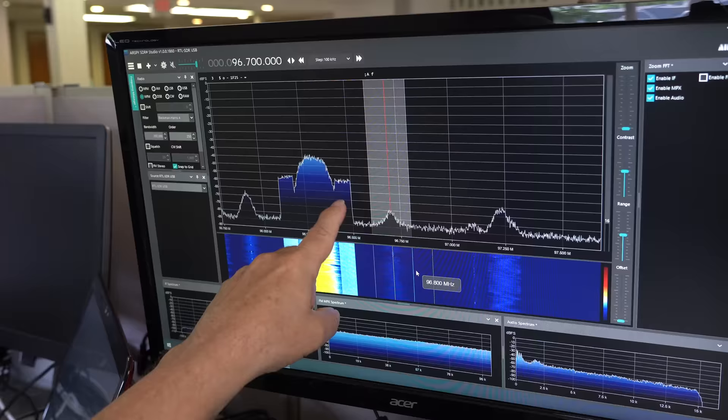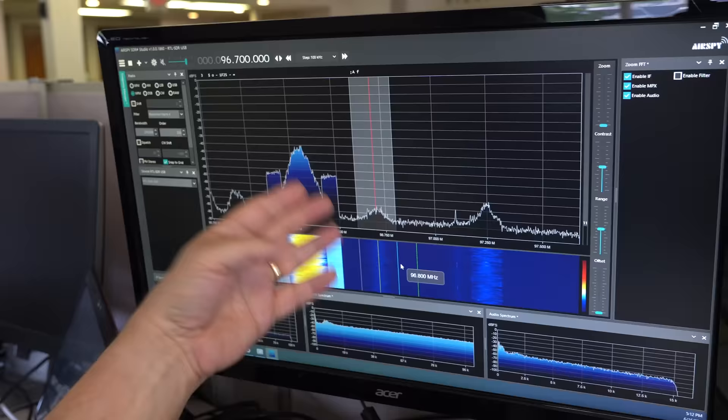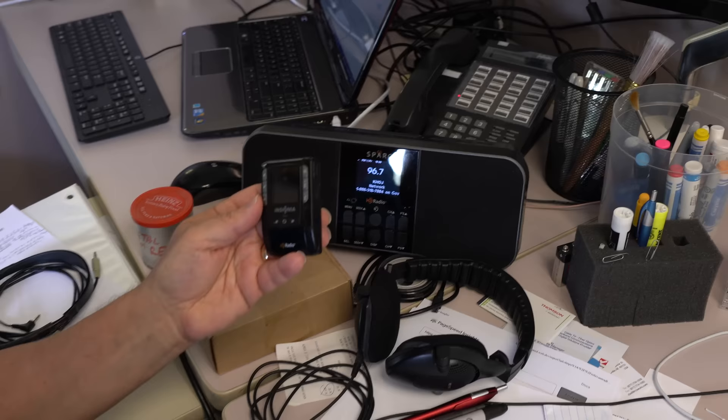These guys are digital carriers — just on/off carriers. There are 30 or 60 of them carrying digital information for the new radios that do HD. They carry pictures and everything else for the HD station. I noticed you have a couple of HD radios on your desk down here.